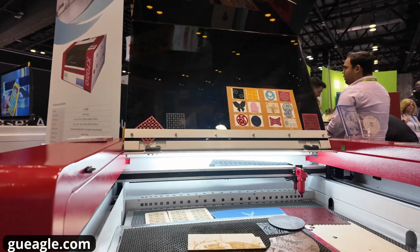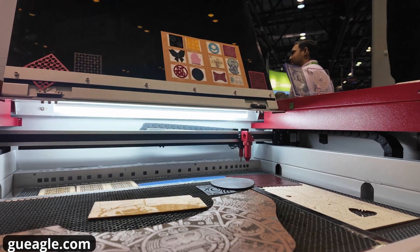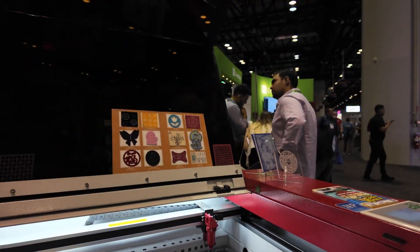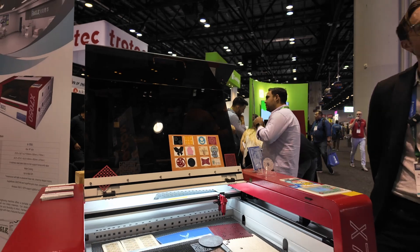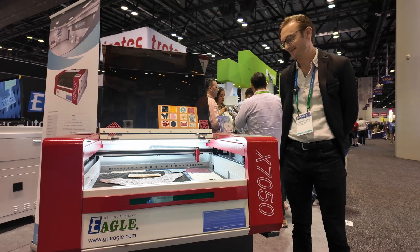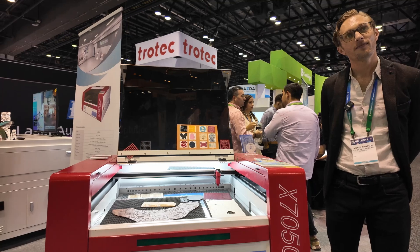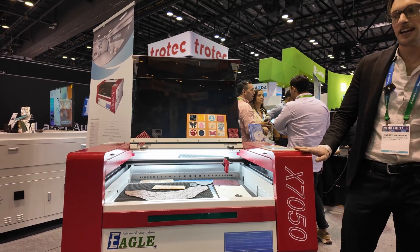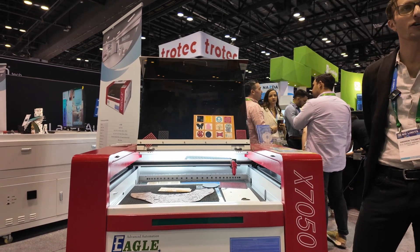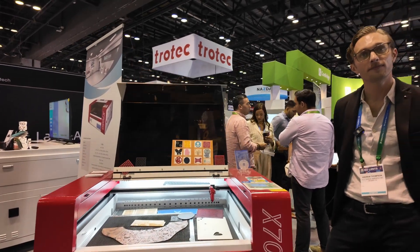As most viewers will know, this machine is used for basically anything that's non-metal — acrylics, woods, leather, textile, even paper. This is a really good laser for anyone just starting out in the world of laser, starting a small business in your garage or spare bedroom, or even doing professional quality engraving.